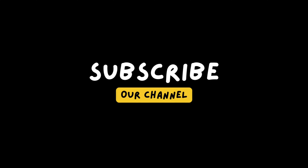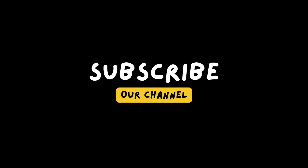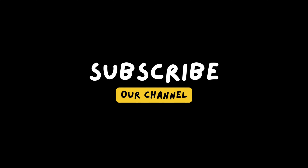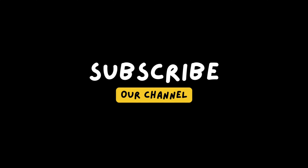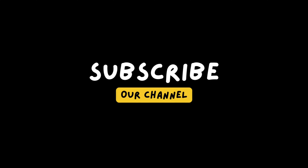Thank you so much for watching until the end. Give it at least six months to one year of using this treatment and you will see what I'm telling you — your hair will be so much longer because rice water really helps with that. Thank you for watching, bye for now.